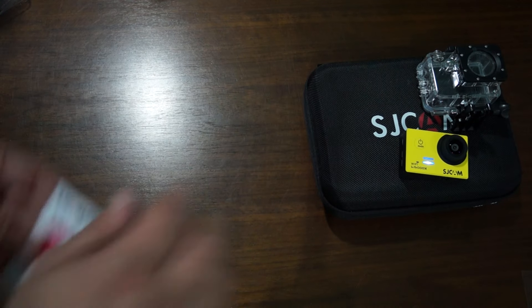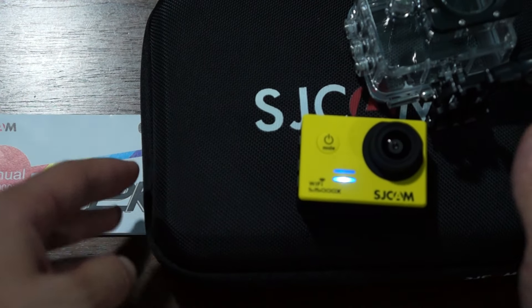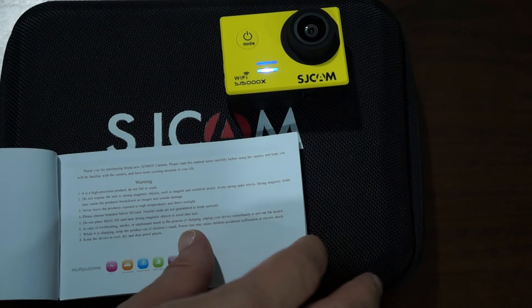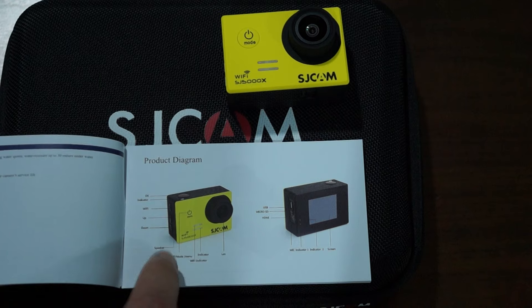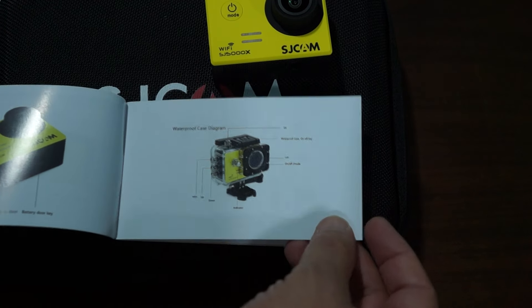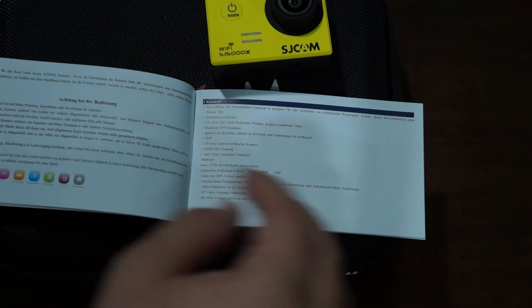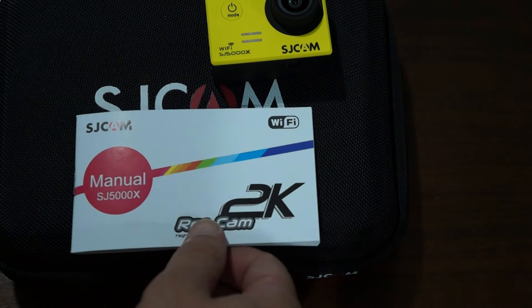We'll show you the manual. It's a multi-language manual. There's a diagram of the camera build — you can pause your screen to read it — along with the waterproof case diagram and accessories list. The manual comes in English, Russian, German, and Chinese.